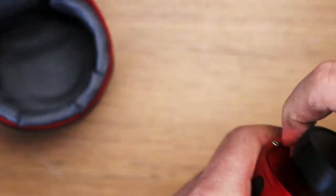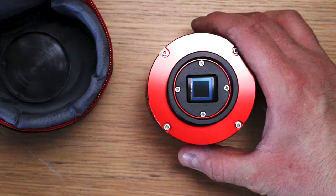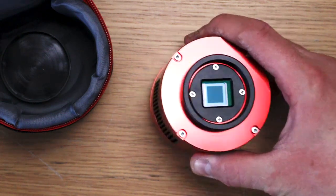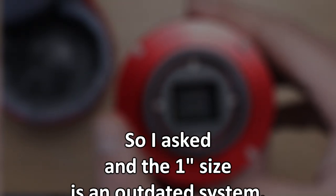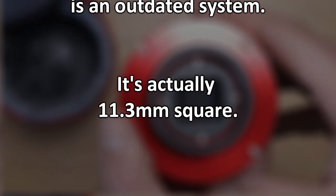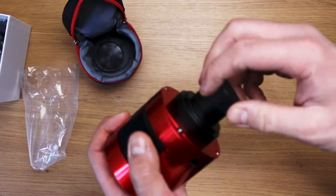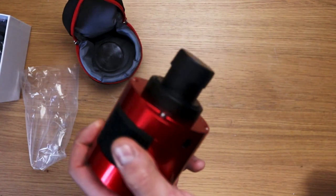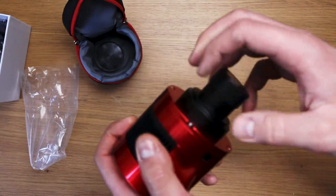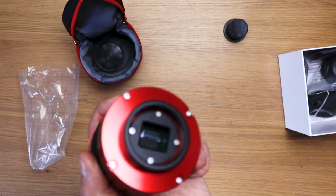I'm being defeated by a cap. So it says this has a one inch square sensor on it, but now I'm looking at it — does that seem like one inch square to you? You can screw the one and a quarter inch nose piece straight on, so you could use this in a planetary mode. Apparently it can do 20 frames per second at 3008 by 3008 pixels.